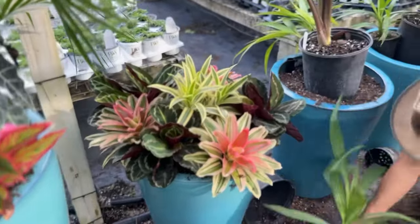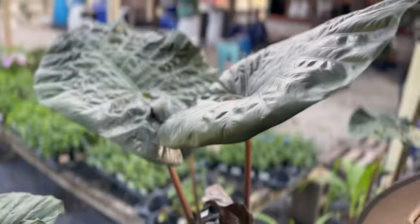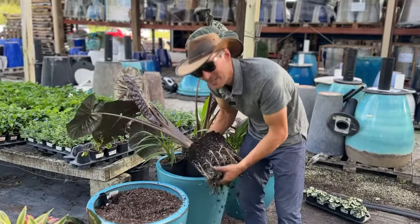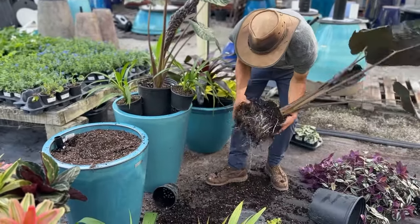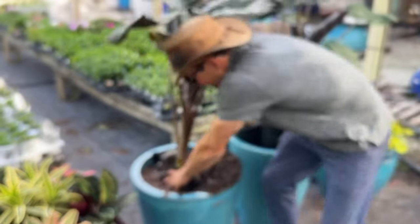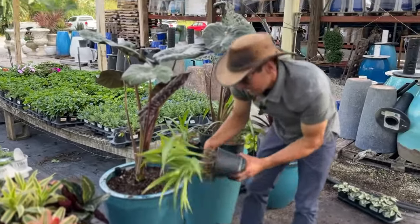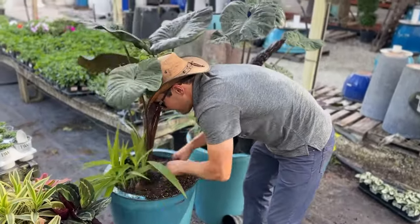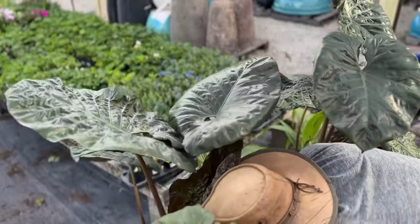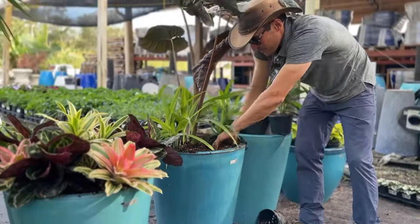This is also an alocasia called Serendipity — really dark, dramatic foliage. I know this particular client loves these alocasias in their pool lanai; they get really big, wild, and tropical. I'm pawing a little bit of that soil off to lighten the load and I'm going to put that right in the center. I'm packing it down, keeping my crown height about an inch below the surface. These are ground orchids, which flower beautifully — this particular ground orchid has a purple flower. Really tough plant for us, cool foliage, gets pretty big and wild.